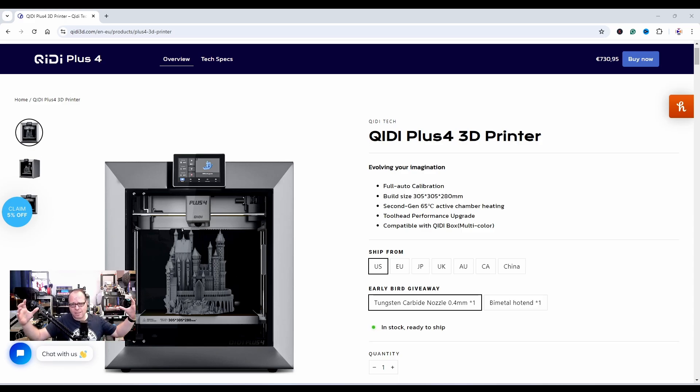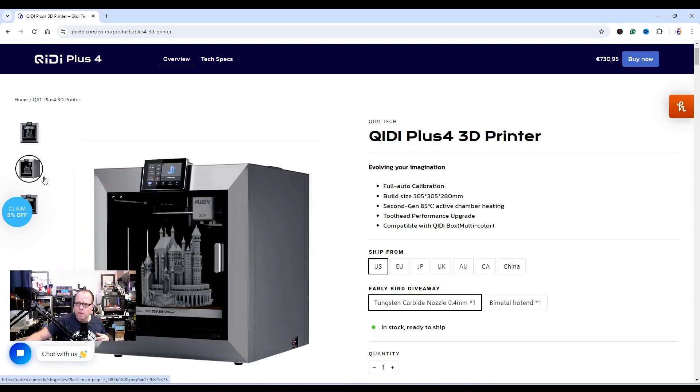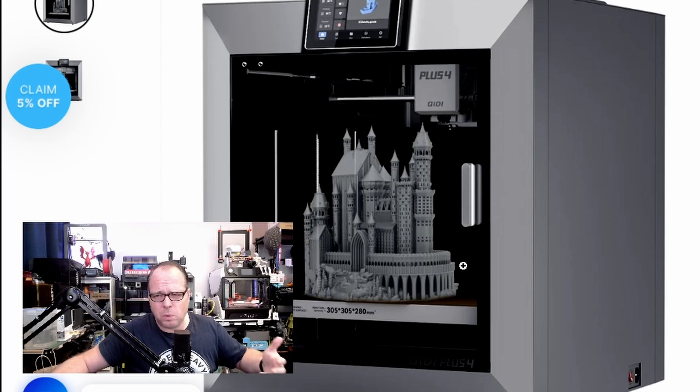It drives the focus directly to what's inside the 3D printer. Apparently, looking at this picture — and they have other pictures as well — brands are always doing the same thing: take the printer, take a different image, put the image and the printer together.